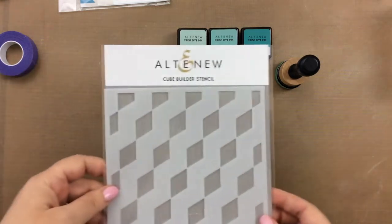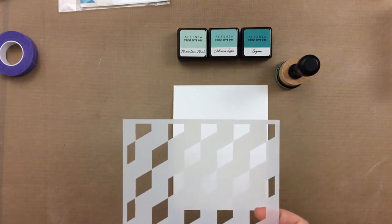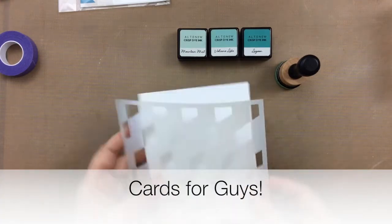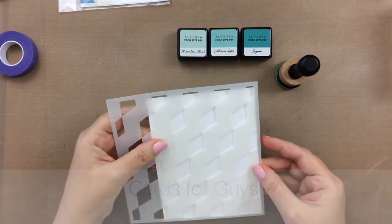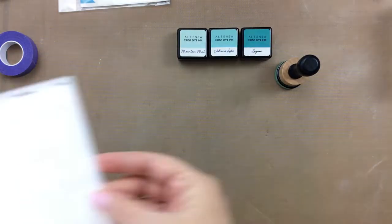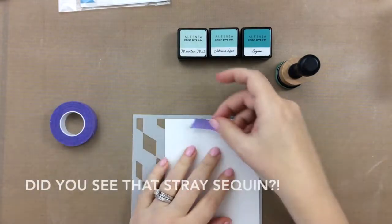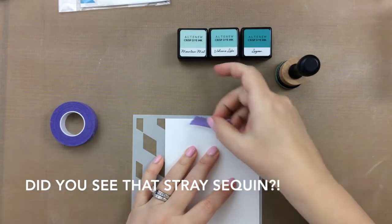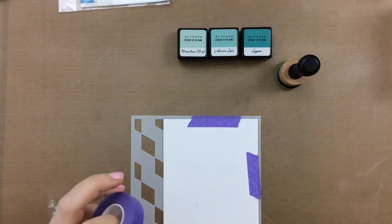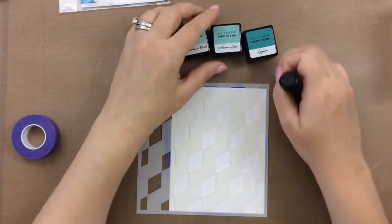Hello, it's Carrie, and thank you for stopping by today. I have this cube builder stencil from Altenew that I am going to play with today, because today I'm working on some cards for guys. I always have had trouble making cards for guys because I like everything pink and glittery and flowery, but today we are going to try a new technique to me — using this cube builder geometric stencil with a galaxy background die cut.